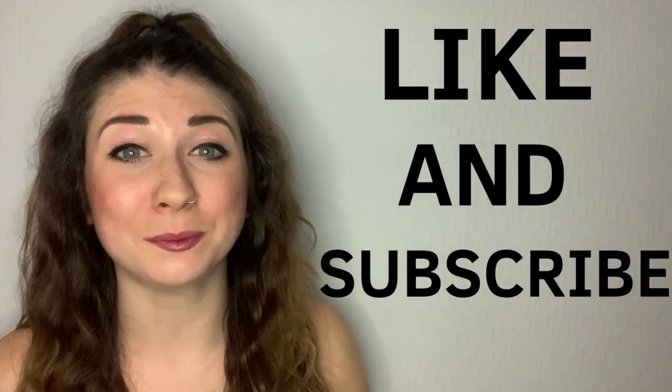Thank you for listening and thanks to Ken at Kids Fun Science for collaborating — it has been super fun! Please make sure to like and subscribe so hopefully I can see you around in the future!